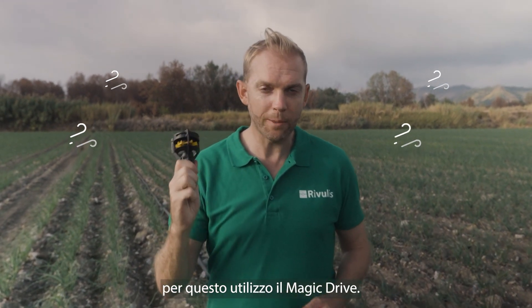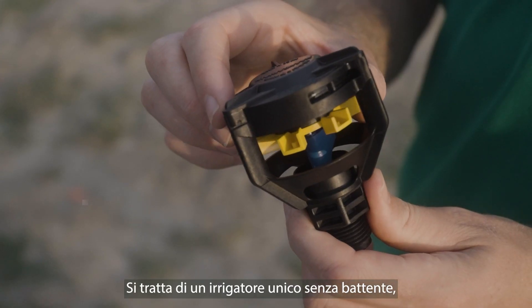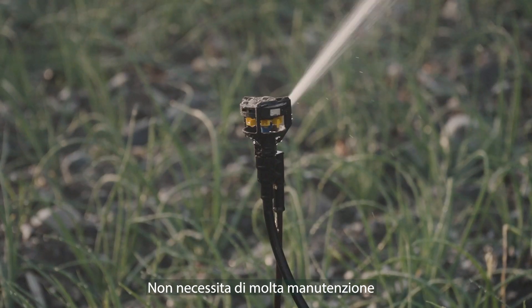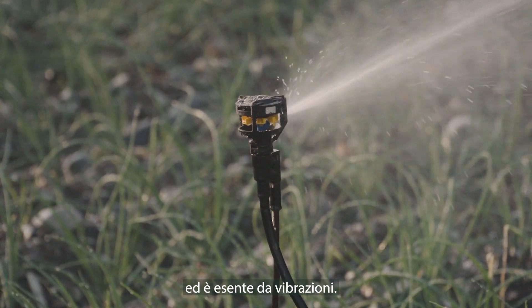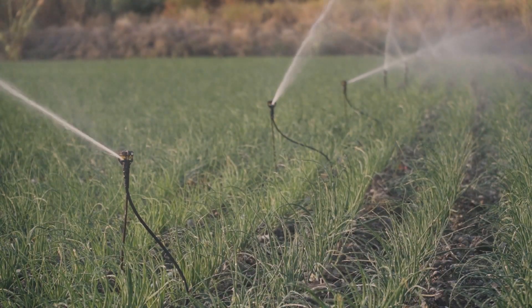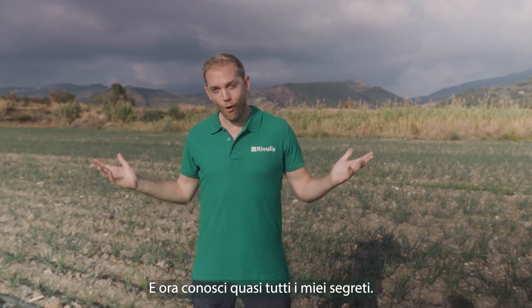This is my other field. The conditions are very windy, so I use the Magic Drive. This is a unique, non-impact, magnet driven sprinkler. It does not need a lot of maintenance and it is vibration free, making its operation very stable. And now you know almost all my secrets.